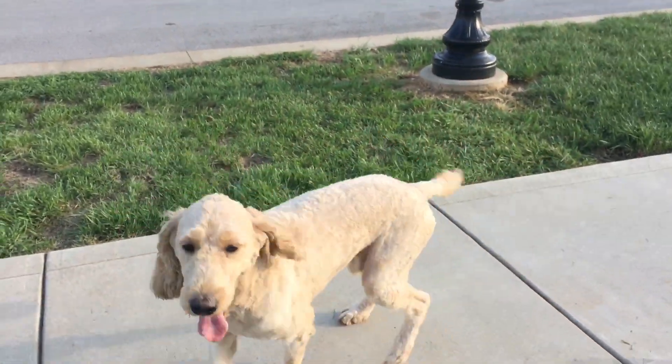Hey guys, it's Larry with Packmasters Dog Training. I'm going to show you something real quick here with Buddy, Sophia's Golden Doodle. You guys haven't seen Buddy in a while.